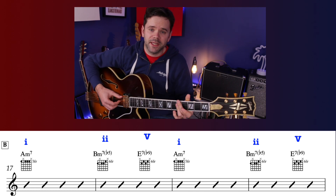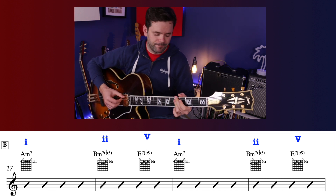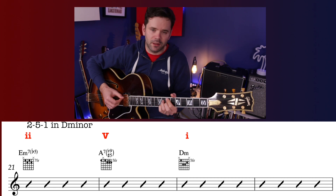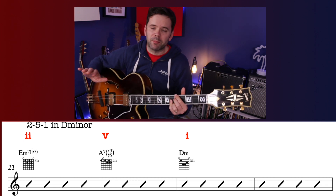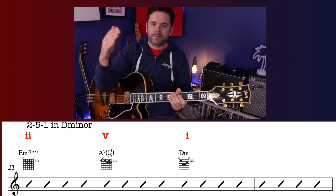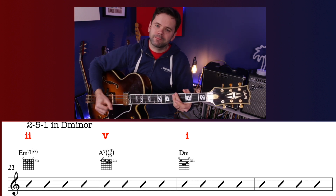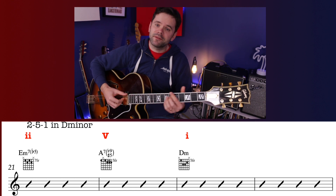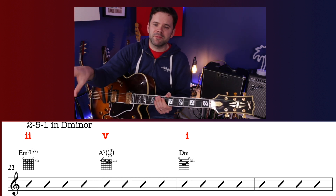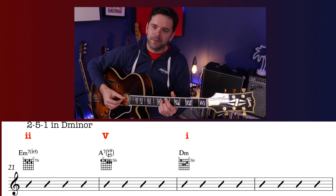Onto the B section. The first line is the same as the first line of the A section: A minor chord 1, then 2 and 5 — B minor, A7. Then the big change: you're going to another key very temporarily. Here we have E minor 7 flat 5 and A7 with a sharp 5 and flat 9 to D minor. Just as B, E, A is a minor 2-5-1 in A minor, E minor 7 flat 5, A7, D minor is a minor 2-5-1 in D minor. This whole line is a temporary move to D minor — important if you want to solo here.